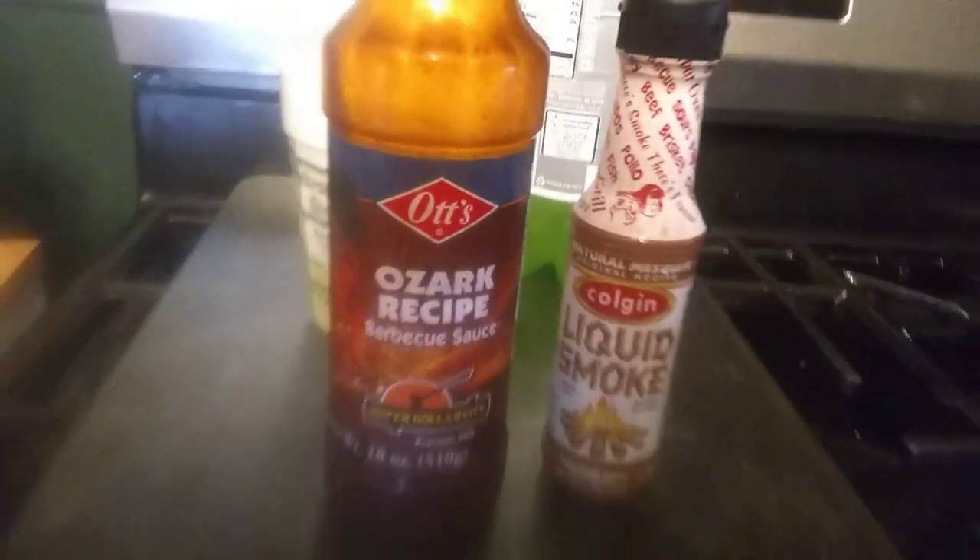There's a bunch of squirrel in there thawing out right now. The water is almost boiling — I'm using Silver Dollar City Ott's Ozark recipe rub, and then I'm gonna use liquid smoke to give it that nice smoky flavor. This should only take about two hours, then I'll baste it with barbecue sauce and liquid smoke. I just put some chicken broth in so it's going to be boiling in chicken broth to get that nice flavor going.